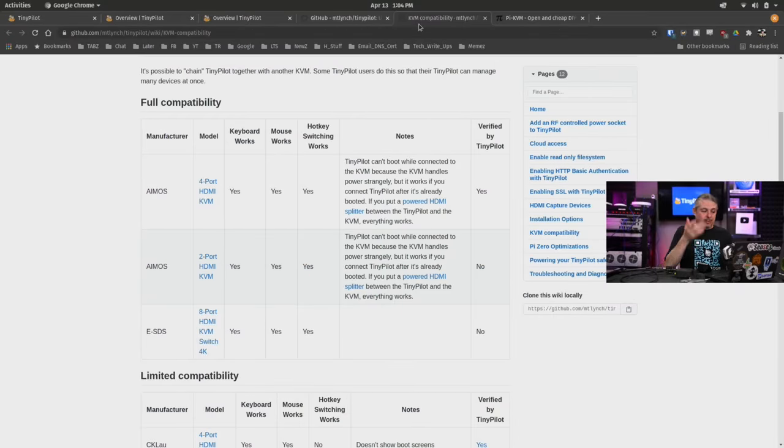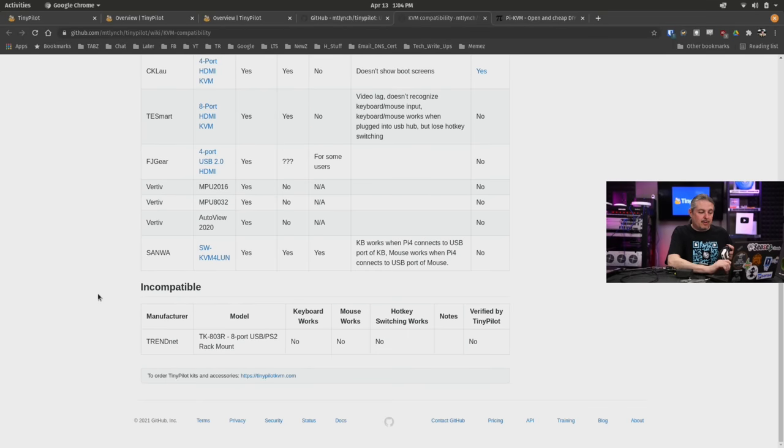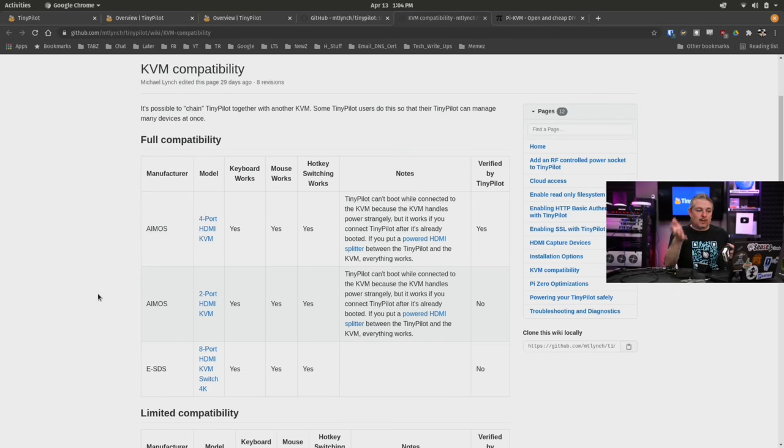This is a single KVM, so we're not talking about one that splits into many — you're not going to take this one device and control 10 devices with it, or are you? There is limited support, and they do have a list which I'll show, where they allow this to be plugged into like a four-port HDMI KVM, a two-port or eight-port one, with some limited compatibility. This list is probably growing — this is what it looks like in April of 2021. We did test, and it did work with an older IO Gear two-port one we had, but it didn't work with our IO Gear four-port one. We're not really sure why, but at least there are a couple on that list you may have or can find for a relatively good price.